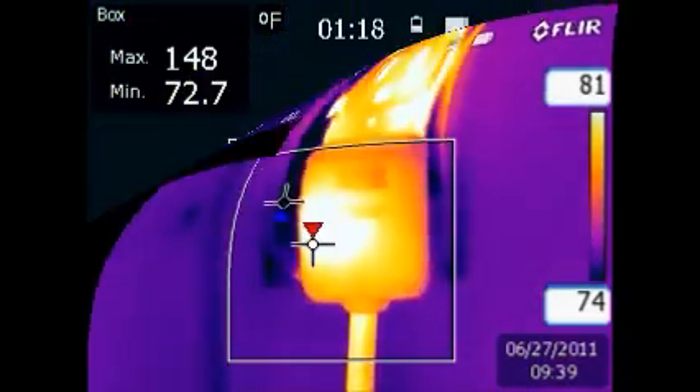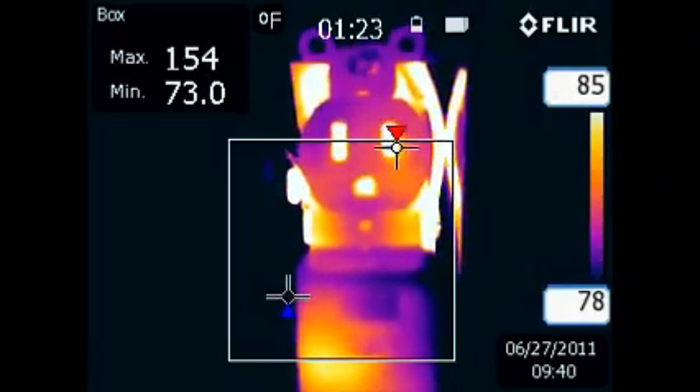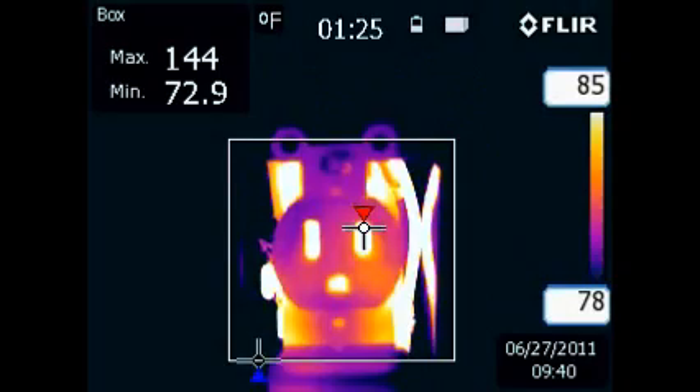Advancing in time, after one minute of testing we have reached temperatures over 140 degrees Fahrenheit, which exceeds the maximum temperature rating for the installation.